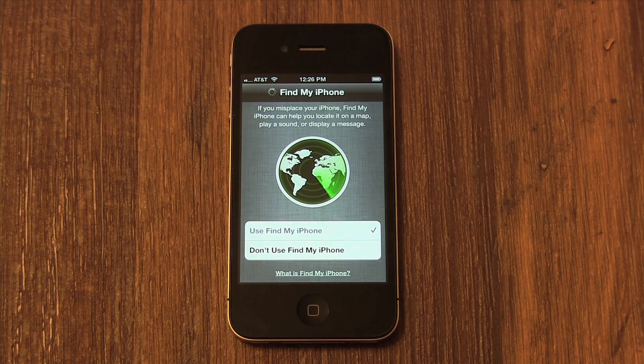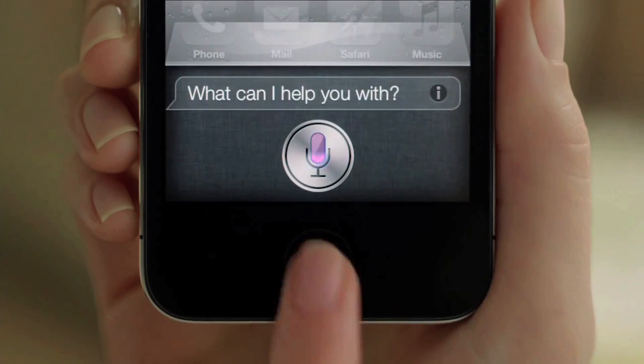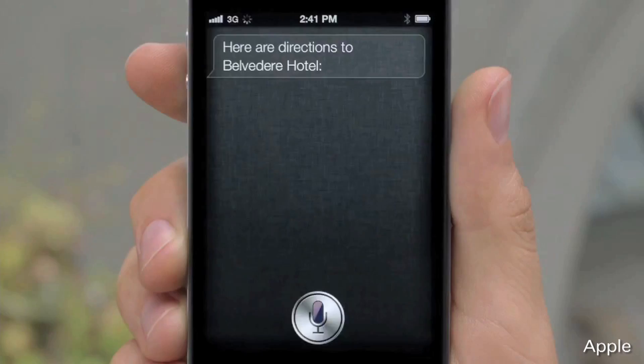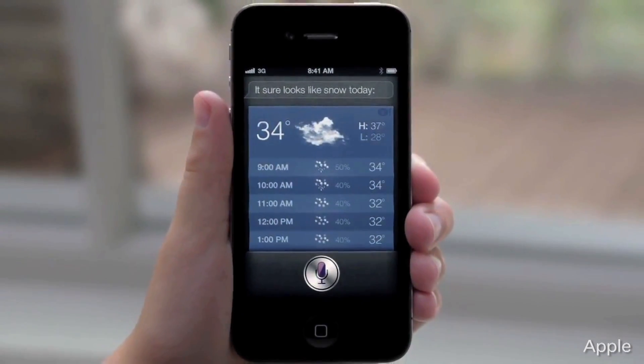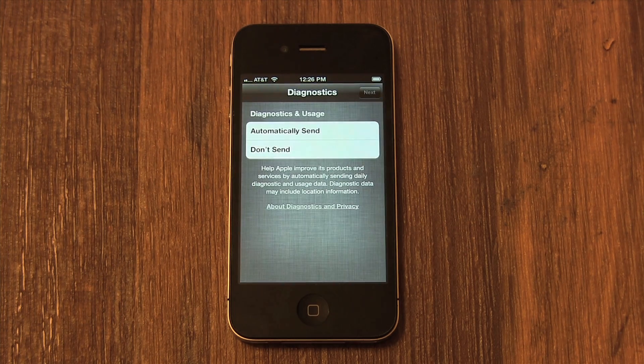If you're using an iPhone 4S or above, you will be asked if you want to use Siri. This is a feature that lets you ask your phone questions. If you never want to use Siri, you can select Don't Use Siri, but most people are going to want to use it. I'm going to select Use Siri. Next, Apple wants to know if they can collect anonymous data about how you use your phone. I'm going to select Don't Send. Either choice will not affect how your phone works or your battery life. This information is sent each time you sync with iTunes.